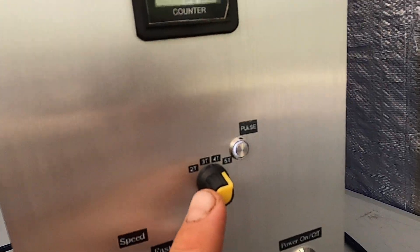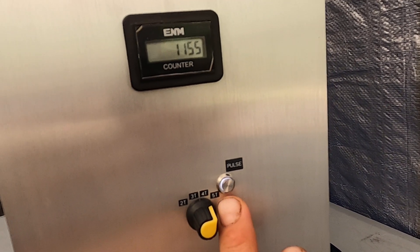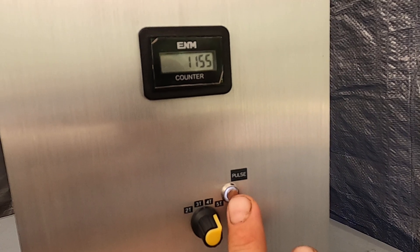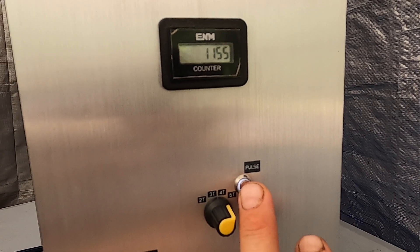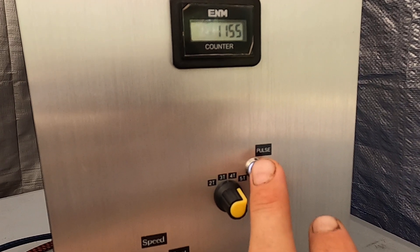You also have a 5 Tesla setting, and 5 Tesla is a manual mode — so anytime you switch to 5 Tesla, you need to wait about 15 seconds before pushing the button. Once you push the button, you're going to release about 5 Tesla.